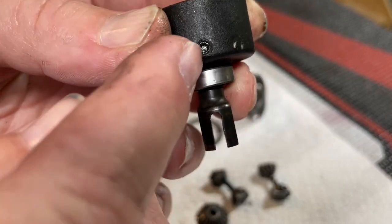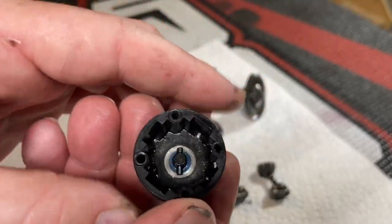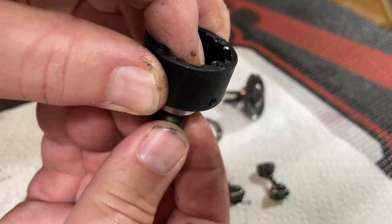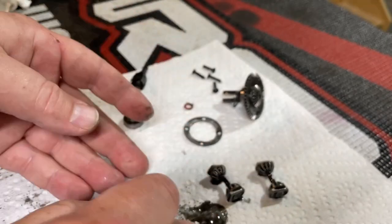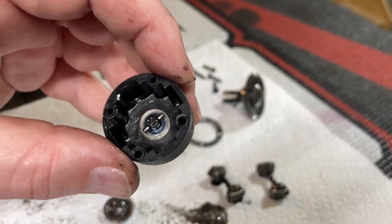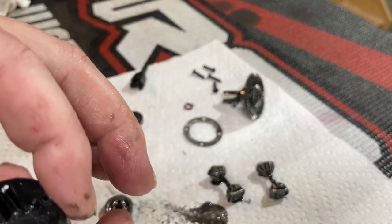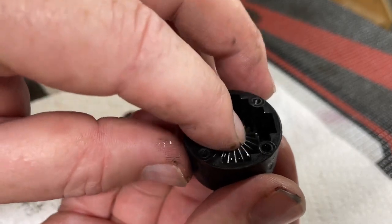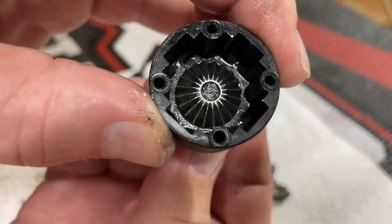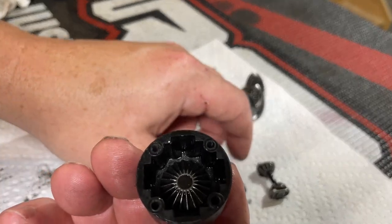Now drop the sun gear back down in there and give it a little wiggle. The pin has to be pretty much perfectly straight or it does not like to line up. Shift it just a hair and see if it'll line up. Now the sun gear is turning with that side and everything's all back together — now it's a matter of dropping the spider gears back down in here.